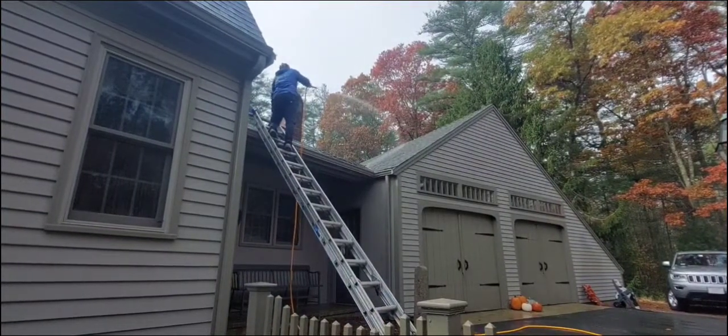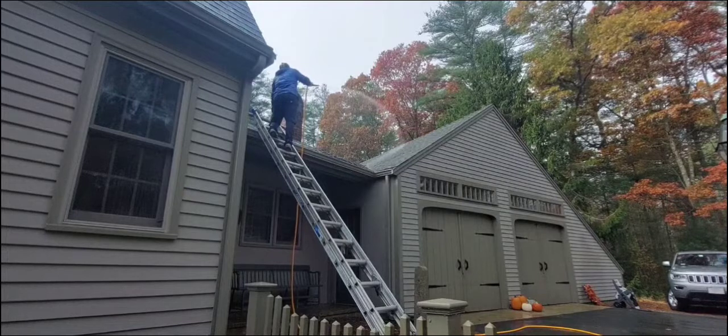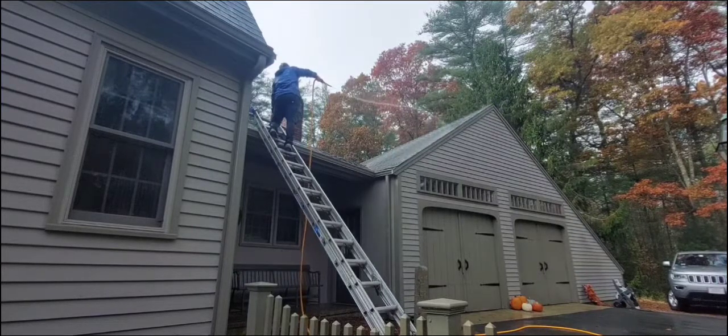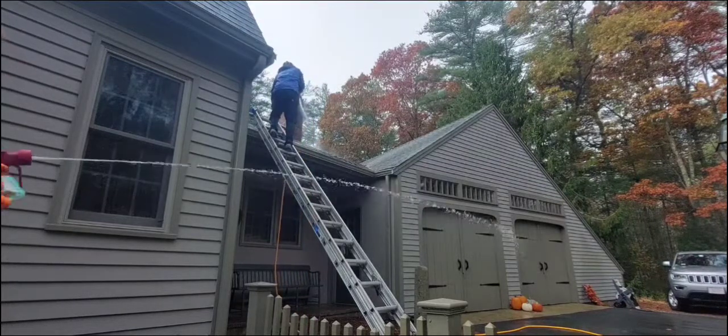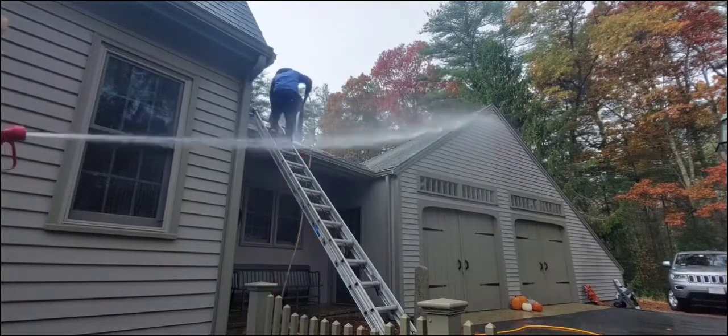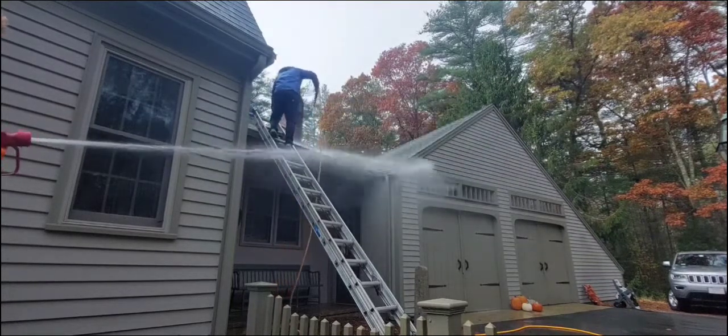We're gonna be spraying the left side of the garage roof here. By the way, I always spray every single roof no matter what — asphalt shingles, cedar shingle roofing — we use six percent all the time. We're not going to mess around with it. Why even go five or four percent and then not end up with the right result and have to go back and spray it again?